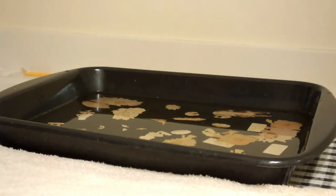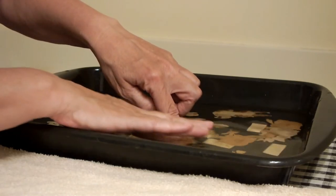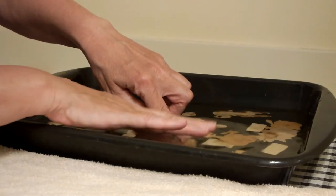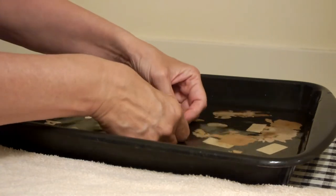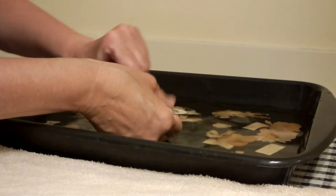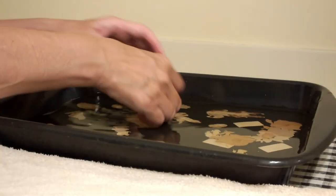On the card table, I set up a roasting pan, again with some warm water in it. On the smaller, more delicate pieces, I just used my finger to gently rub off the remaining mucilage, which made the back of the piece very greasy, or greasy feeling, or slimy.